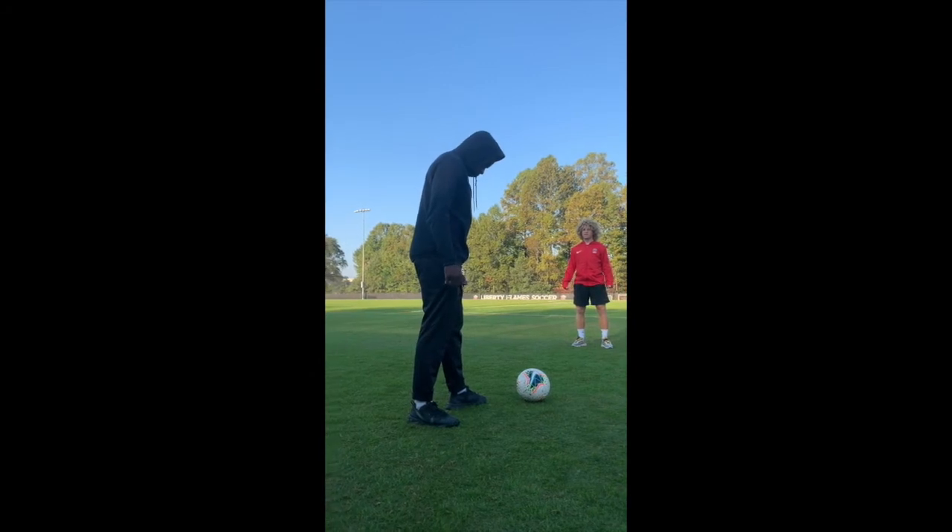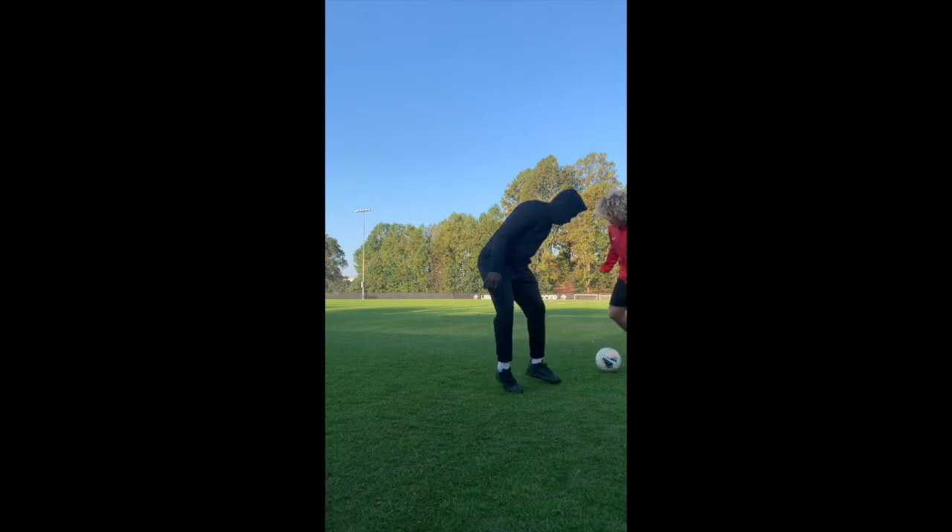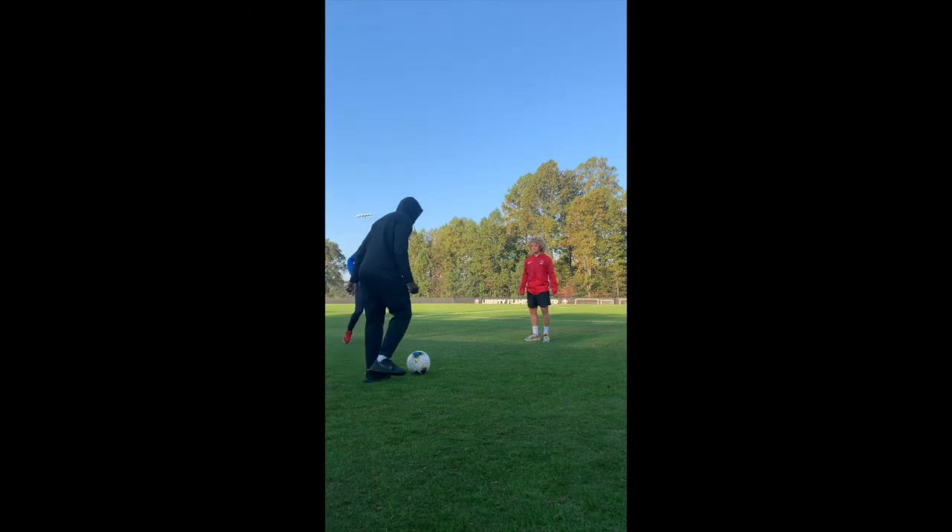Now run through a couple of examples of what good defending looks like. Now we're going to run through one more example. Go ahead.